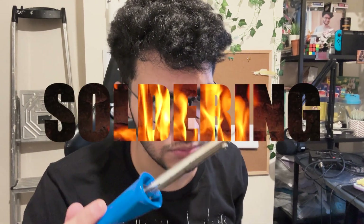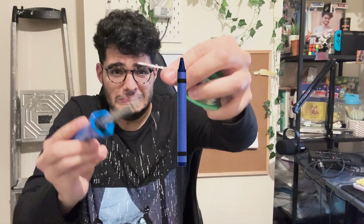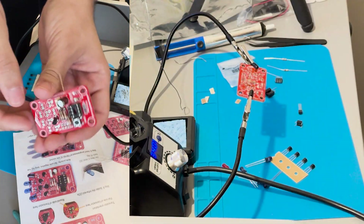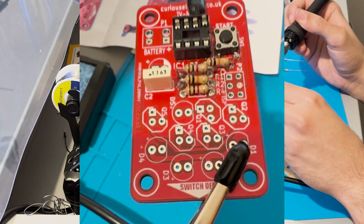First though, I had to face my arch nemesis: soldering. Honestly, soldering feels like drawing with a crayon, but the crayon's on fire and your whole hand's on fire and you get blisters everywhere because you can't hold for anything. I should have soldered this upside down, so now my resistors have these weird bump-looking things. Yeah, they look like pimples — it's kind of deranged.